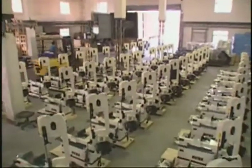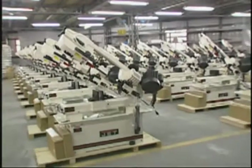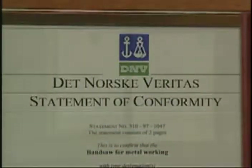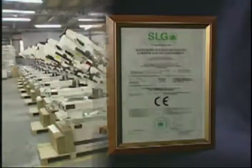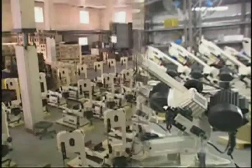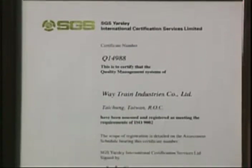Weytrain Industries Company Limited is specialized in making high quality metal cutting band saws and has respectively received certifications of TUV, KEMA, DNV, SLG, AV and CSA during the past two decades. Since then our products have been recognized as number one in reputation, quality and performance. In promotion and on the upgrade of management, we passed through the conformity of the ISO 9002 in 1998 as well.